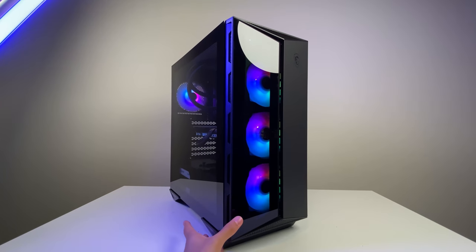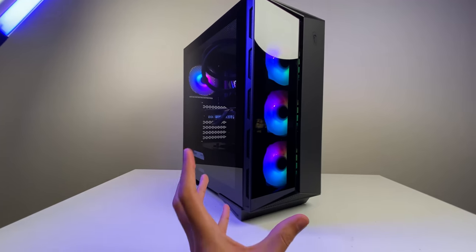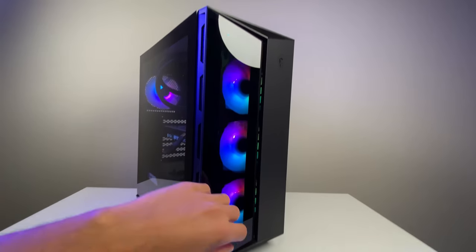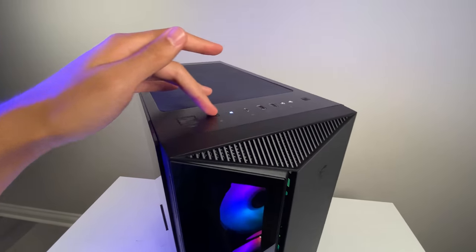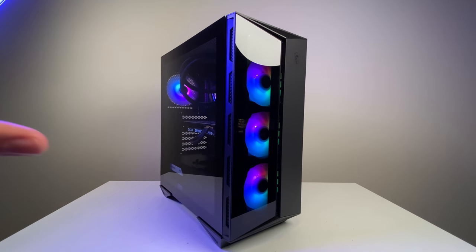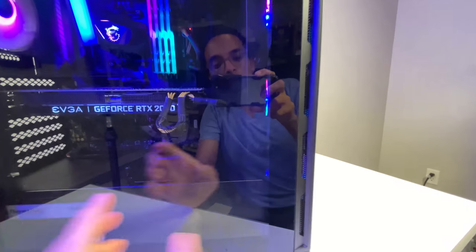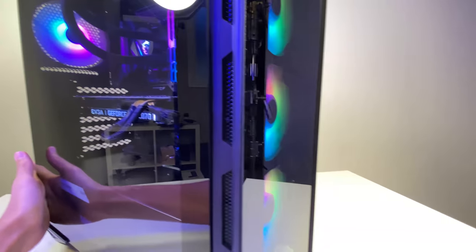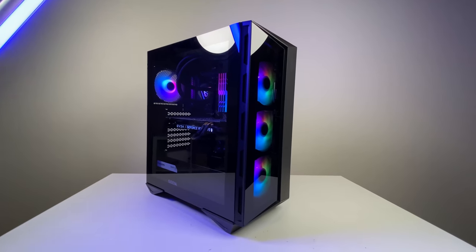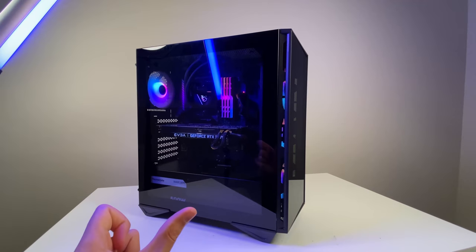Overall I really like this case for the price. You get tempered glass, solid cable management, a sleek design, good I/O ports on top including a power LED RGB switch, and three to four included RGB fans. You can also fit a 360mm AIO — it's a bit of a pain to install, but it works. It's a relatively easy and painless case to build in. Is it stellar? No. Is there room for improvement? Absolutely. It is a budget-friendly case, and the main usability issues are the lack of thumb screws for the GPU slot.